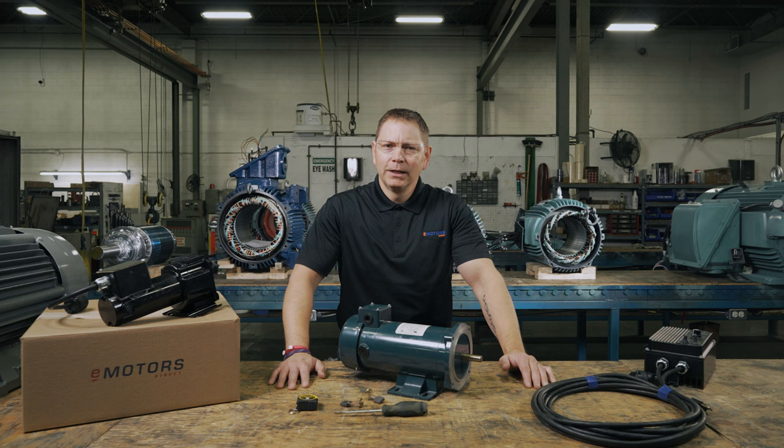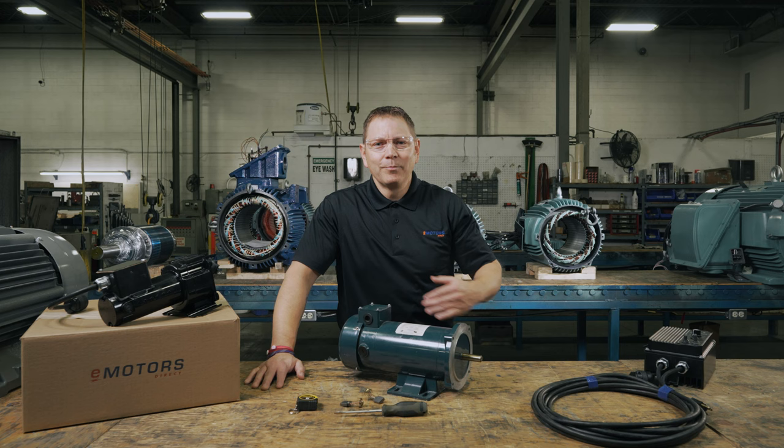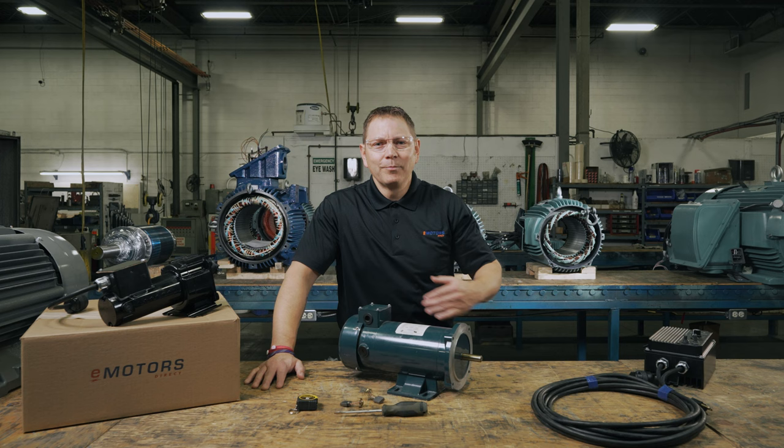If you have anything to add, have any questions, or have a suggestion for another topic for me to cover, leave me a comment below. Make sure you like this video and hit the subscribe button so you don't miss out on future videos. Next, we'll cover how to lubricate your electric motor. I'm Keith with eMotorsDirect, your source for industrial motors, gear reducers, controllers, and accessories across Canada. Thanks for watching. See you next time.